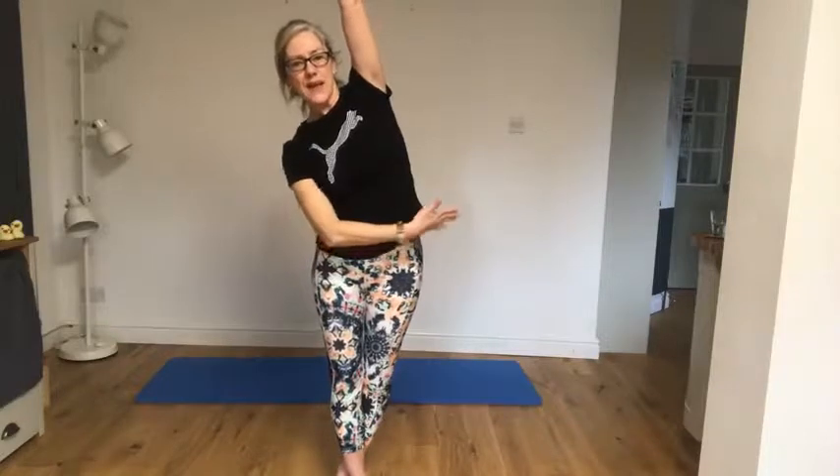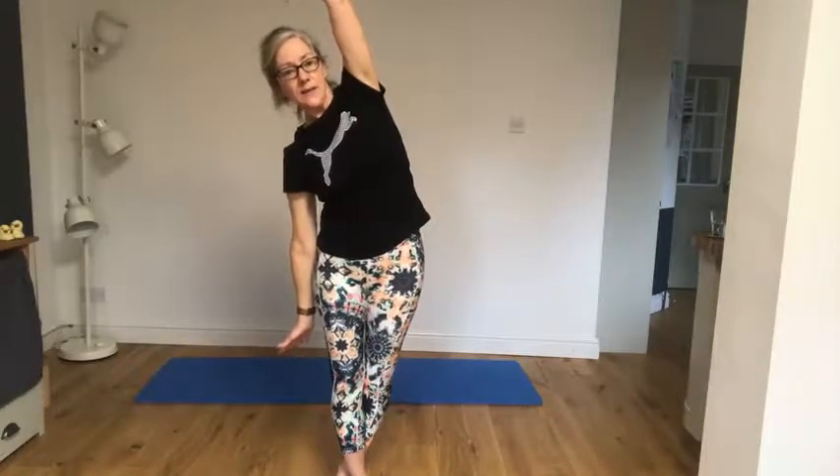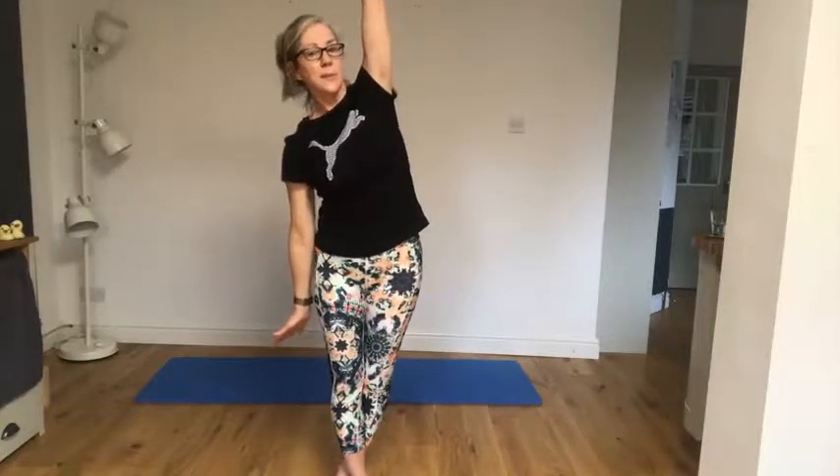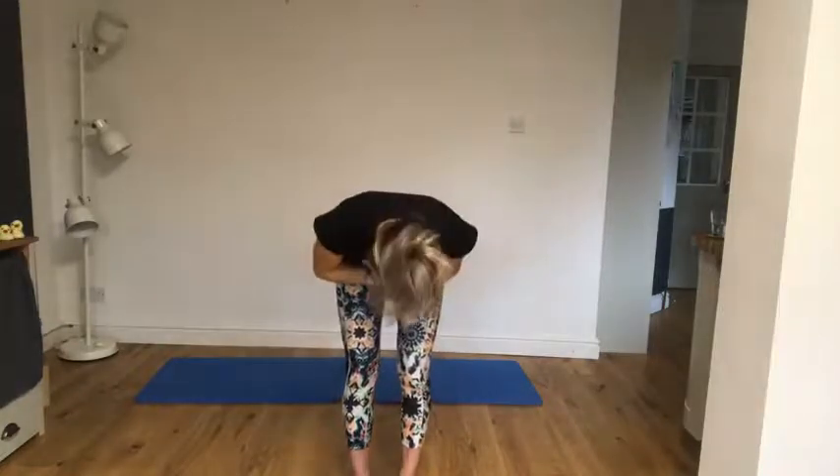Get your balance — the other leg goes behind. Take the arm over, press that hip outwards, this arm down. Now take a little look up there. Good work — come back to centre, come down. Take a lovely bent knee, breathe in, bring those hands together, breathe out, take your little bow — and well done.